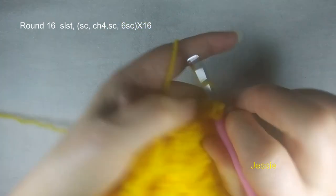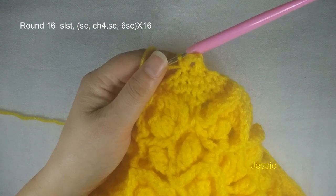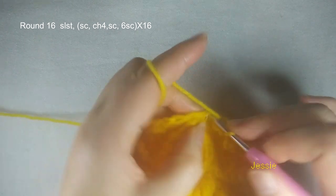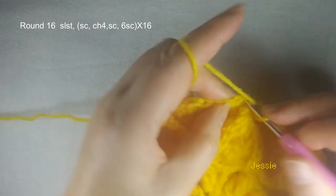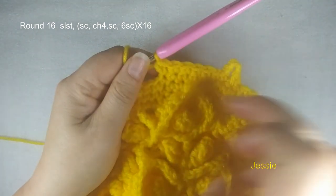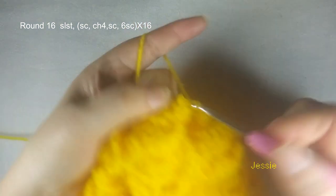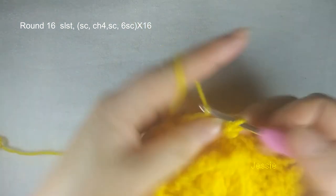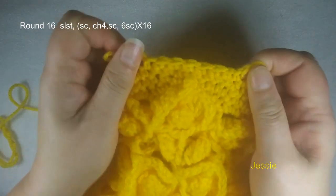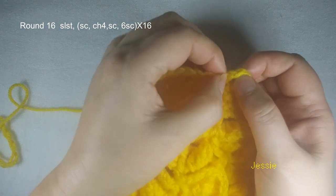Next single crochet stitch we make one single crochet. So we have these two single crochet, then we make another six single crochet: one, two, three, four, five, six. So now we use eight single crochet to finish one part. Then we start to do the next part — we make one single crochet, then we do chain 4. Next single crochet stitch we make one single crochet, then we do another six. So you just repeat. Now you see between these two chain 4 spaces we should have eight single crochet: one, two, three, four, five, six, seven, eight. Make sure you are right this way.